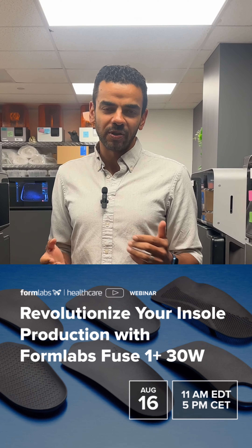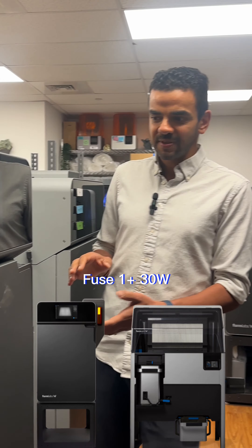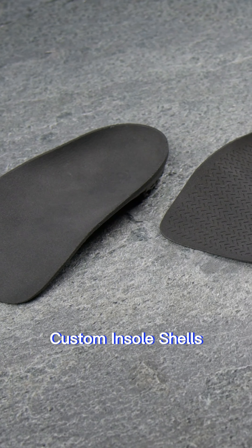At the webinar, you can learn how to use the Formlabs Fuse One Plus 3D printers — just like these — to create custom insole shells.